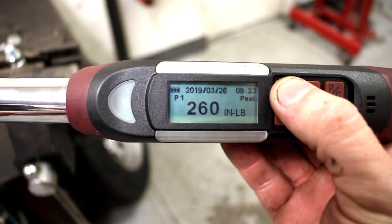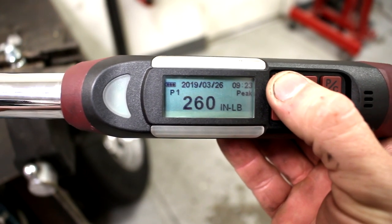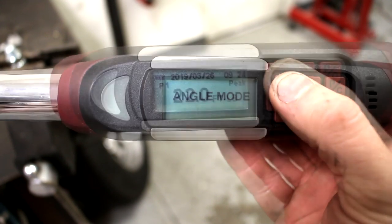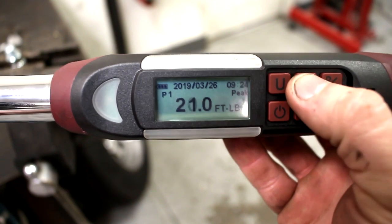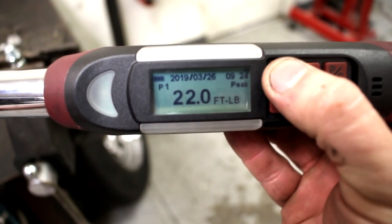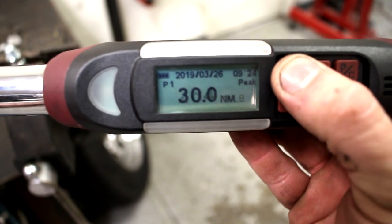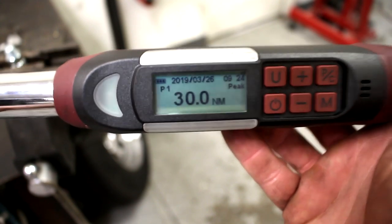I believe you hit this U button if you want to convert. There you go — 260 inch-pounds, 30 newton meters, and then angle mode again. The cool thing is it converts for you. So if you set something to 22 foot-pounds and you hit that button, it'll tell you exactly what it is in inch-pounds and newton meters. That's another cool feature.